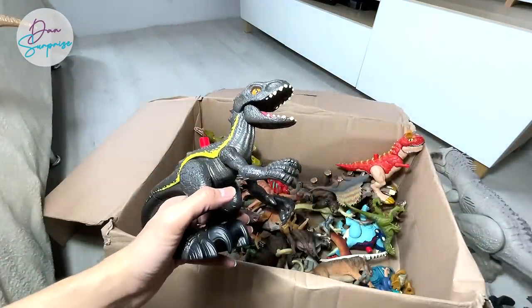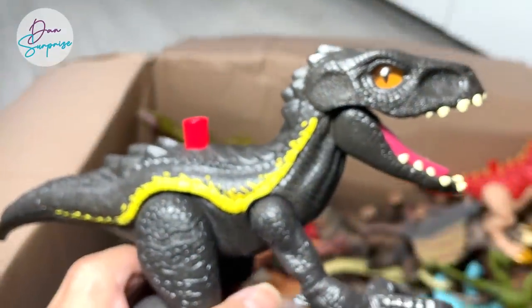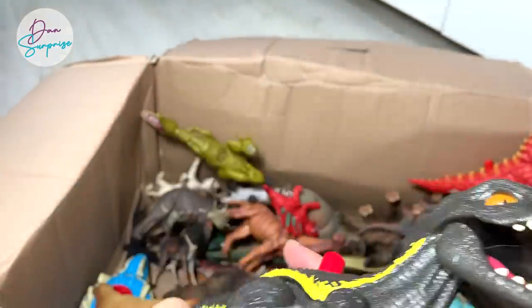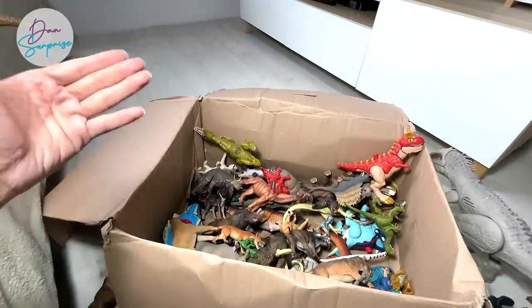Indoraptor! I want you guys to comment down below which is your most favorite hybrid. Is it the Indoraptor? Is it the Indominus Rex? Or is it the Scorpius Rex? If you ask me, my most favorite hybrid is the Indominus Rex. What about you? Please let me know.